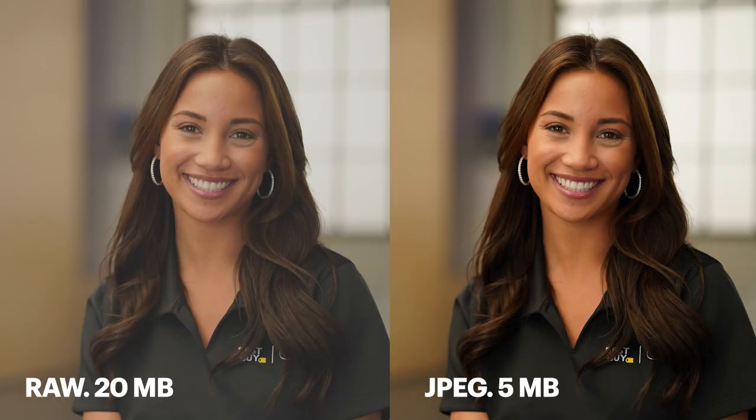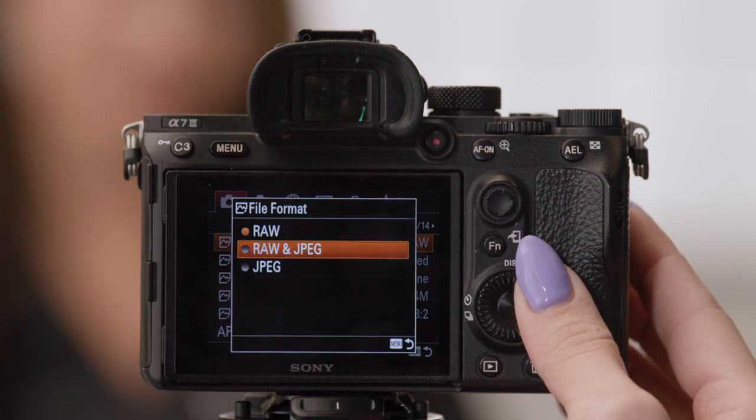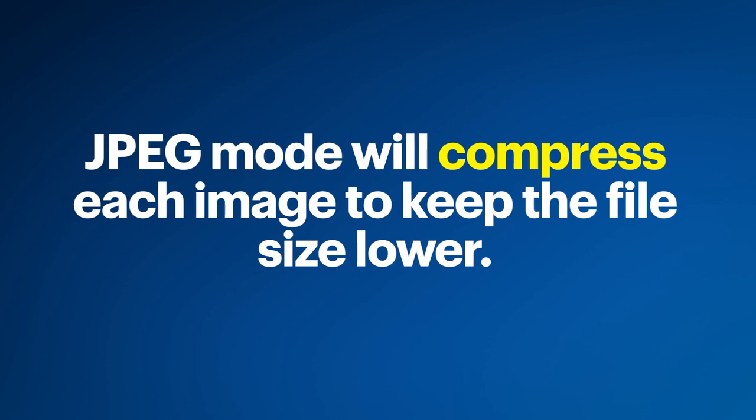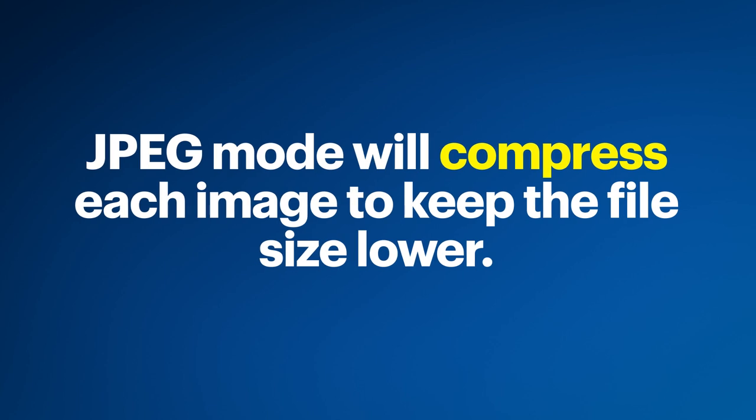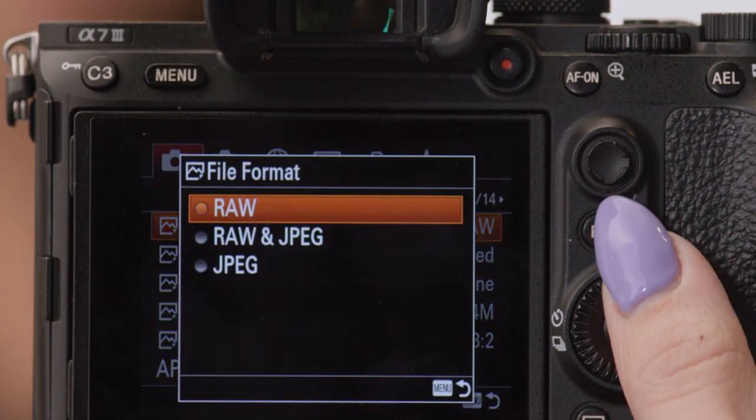RAW mode will save more data with each picture, giving you a better range for editing things like color, contrast, shadows, and highlights. However, the file size of each picture will be much larger and will require a photo editing tool like Photoshop or Lightroom to import and adjust. So if you don't plan on making refined edits, you might want to keep it in JPEG mode. With JPEG mode, the camera will compress each image to keep the file size lower, meaning you'll lose some information even if the camera is set to the highest resolution. Tap Menu and change your file format to JPEG.